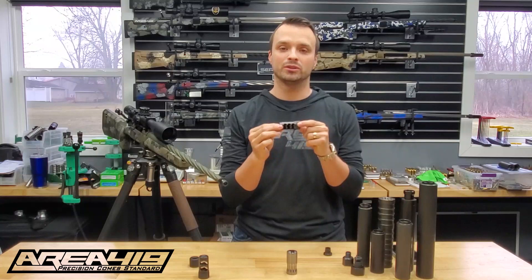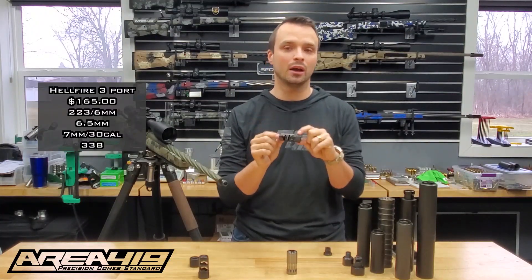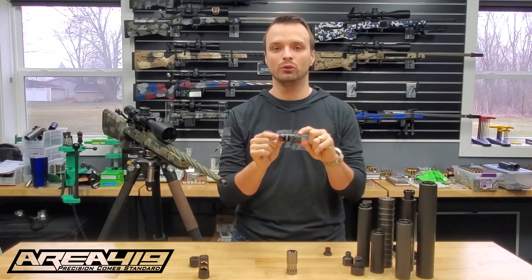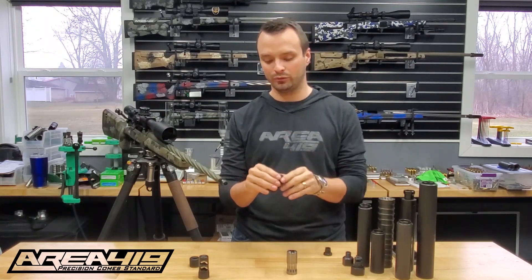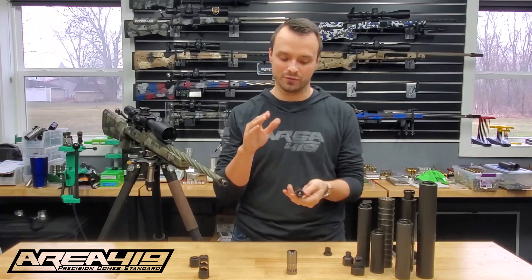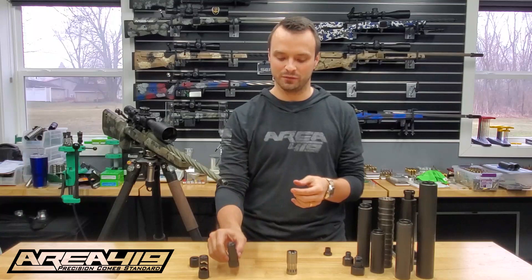We also have the three-port brake. This is our flagship product and our best-selling brake — it's a terrific performer. It's the muzzle brake that you will see more than any other at a PRS match, and this is kind of what really kicked us off. It's available in 6mm, 6.5, 30 cal, and 338, and it's an absolute pinnacle performer. It's available in black nitride or stainless steel finish, and this brake along with one universal adapter is $165.